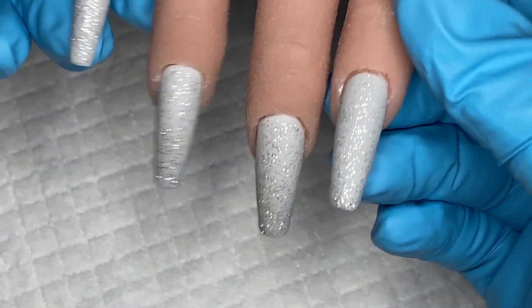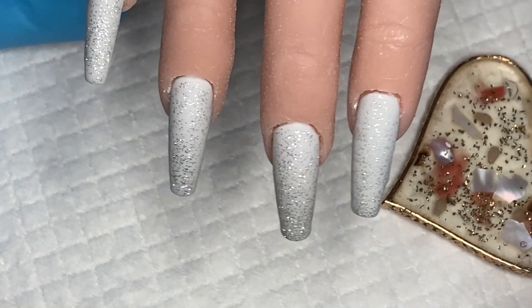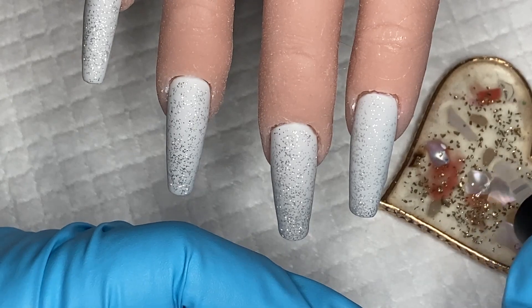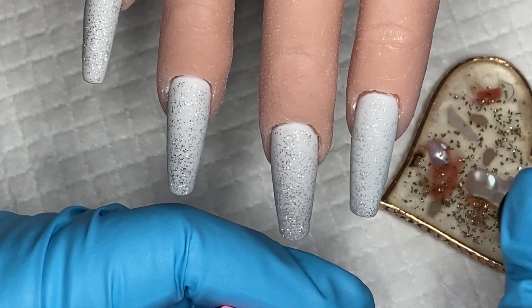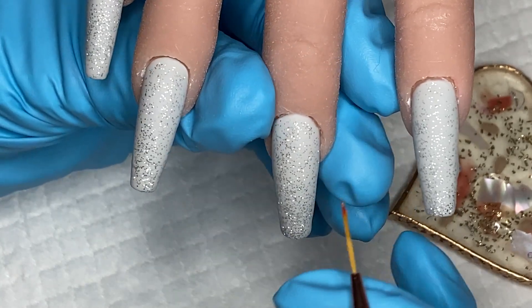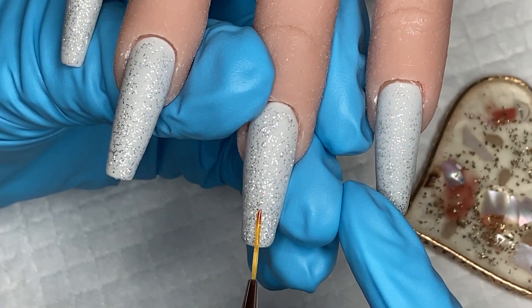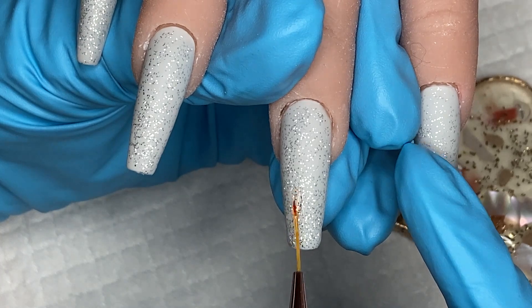Look at that — you could wear just that! Wow. I've put a coat of matte top coat on — doesn't that look pretty matte! I like that. Now I'm going to put the foil glue on my palette because I don't want to cover the nails completely, and I'm going to use a liner brush. I'll do the two middle ones first.